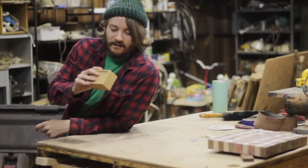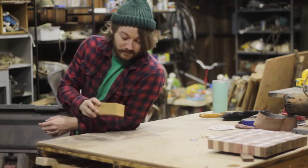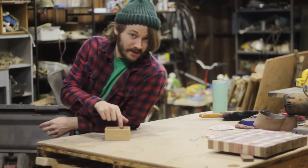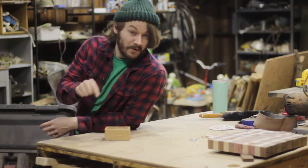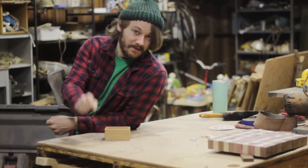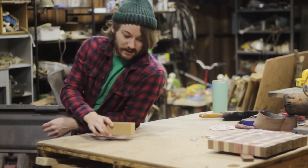I put a couple coats of lacquer on this. If you like this video, please like it. Also subscribe to the channel, because aside from these shop minis I post main woodworking videos every single Friday. Click the notification bell and you won't miss a video. I'll see you next time.